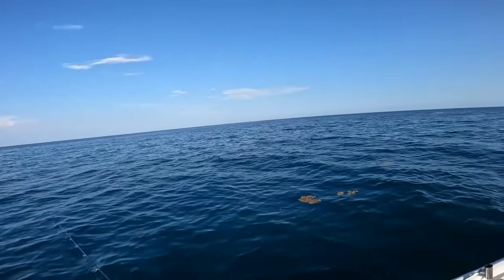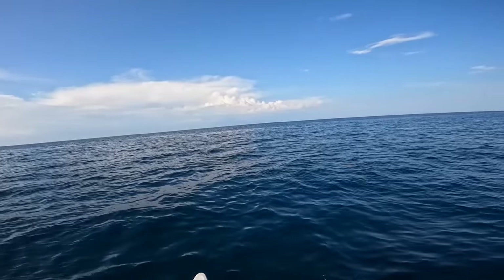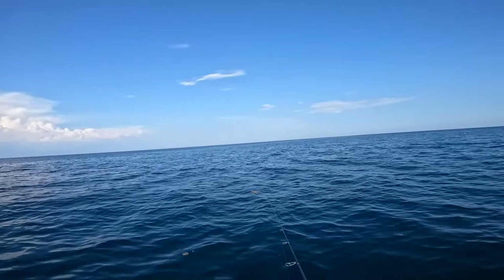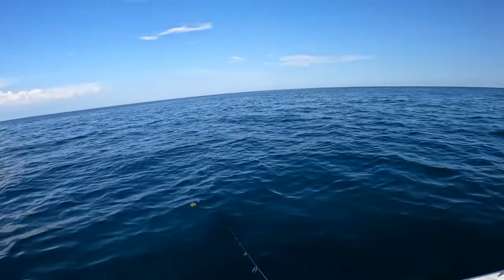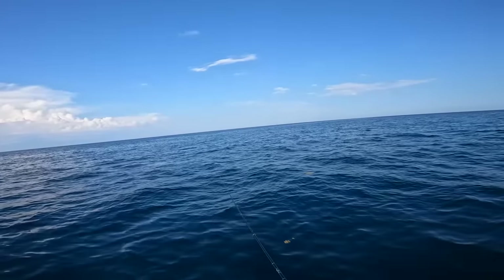I'm going to blind cast now until I see them jump up. They're so fun. The good thing is the teeth they do have aren't quite like scissors like a Spanish mackerel, so you can get away with a little bit lighter leader.